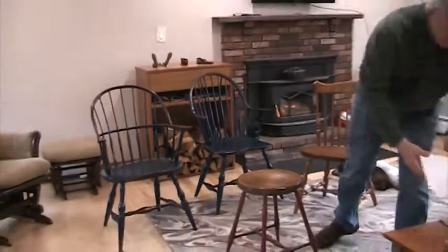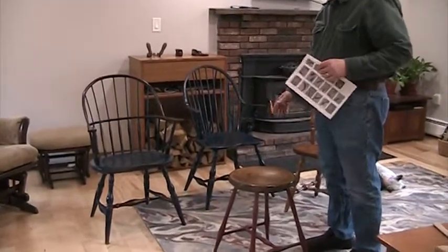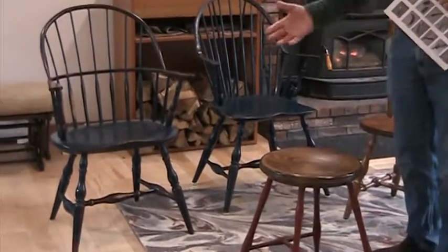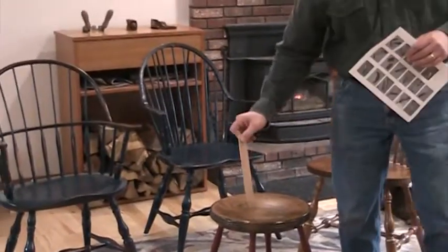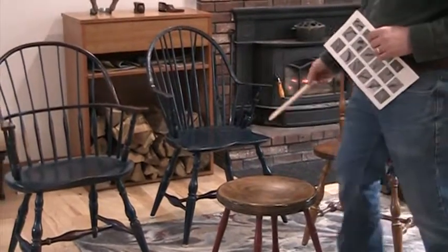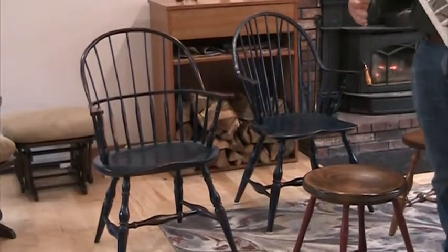Just a quick review of the woods: seats are made out of pine because they're soft and easily shaped. Legs and stretchers — anything turned on a lathe — are made out of maple because it turns nicely on a lathe. The wedges you pound into the seat are oak or ash because they can take the hitting. And the arm rails and spindles are also made out of oak because they bend well and flex nicely.